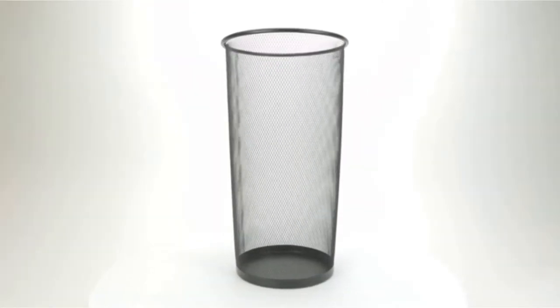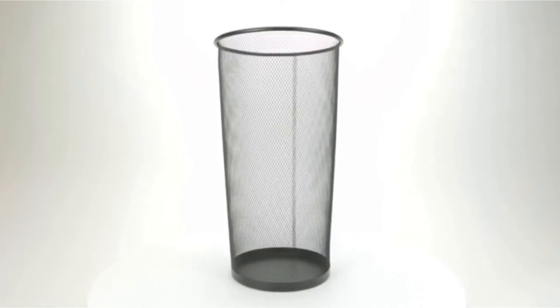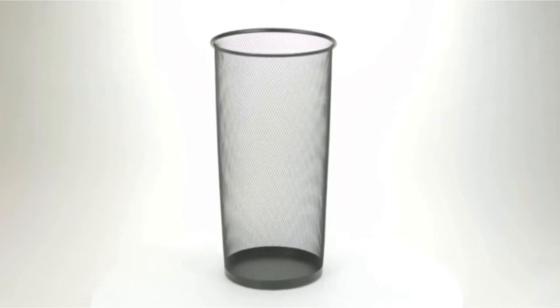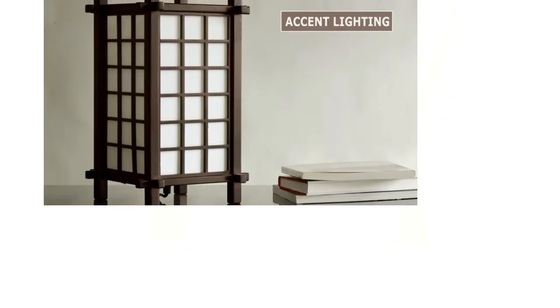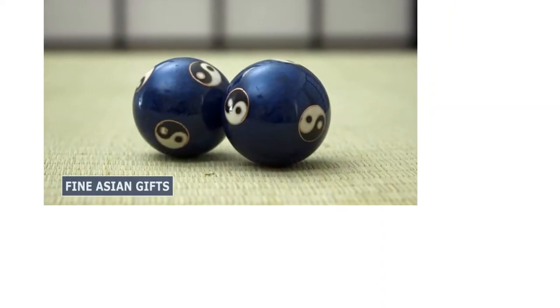We chose the Metal Scrolled Coat Rack and Umbrella Stand by Safe Furniture as our favorite umbrella holder due to its durability, style, and versatility. We've also chosen nine other umbrella holders in all shapes, sizes, and materials for you to choose from. Check them out and keep reading for our buying guide that will give you tips for choosing an umbrella stand that works for you.